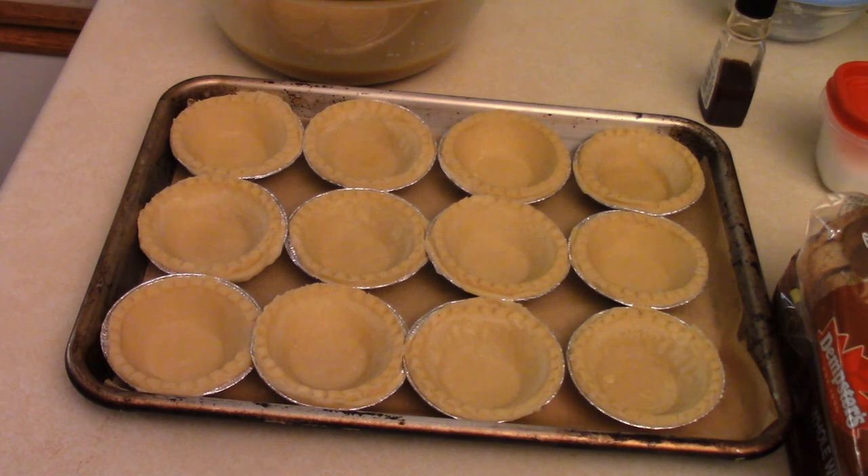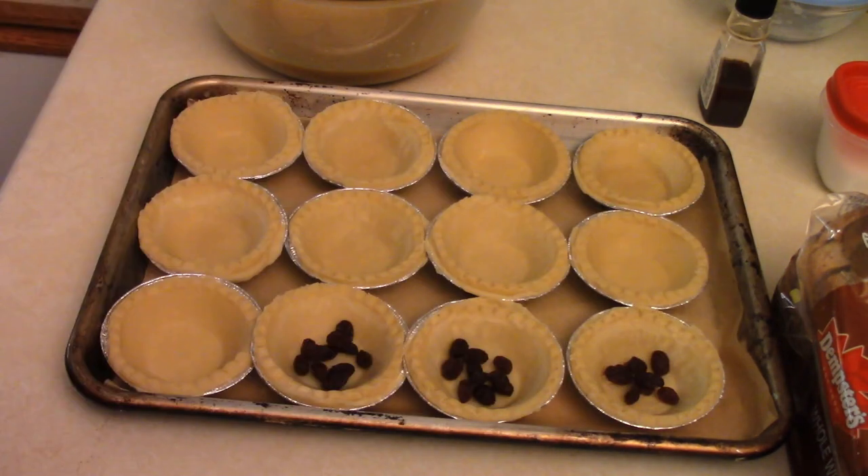I could make my own pastry but I just buy them. I had these ones left over — bought them a while ago. So a few raisins into the shell, like so.